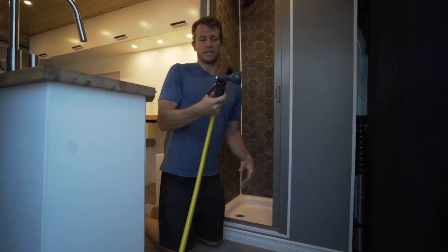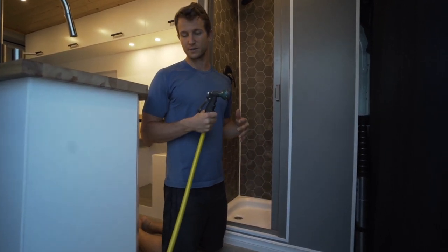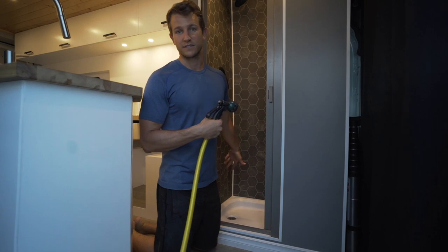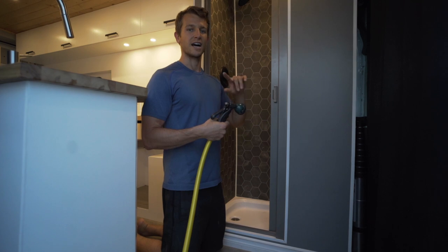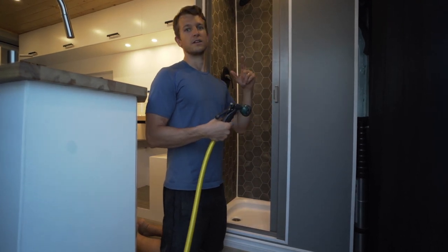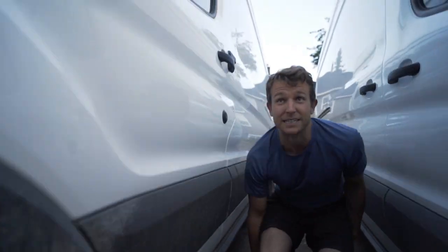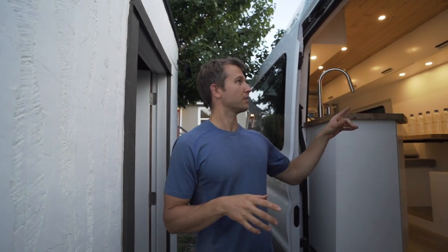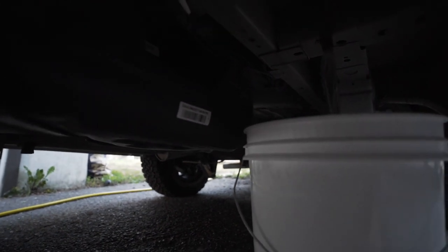First things first, we need to figure out exactly how much water goes through the shower loop. We continue to say it's around three and a half gallons but that's actually just an estimate. So we're going to fill up the loop, then drain it into a five gallon bucket and measure it out to figure exactly how much we have — because we want to know how much we're diluting the water in the loop every time we take a sample and replace it. To ensure we get all the water out of the loop we're going to drain it using the pump and then grab the compressor, hook it up to the valve, and blow out the rest of the lines.